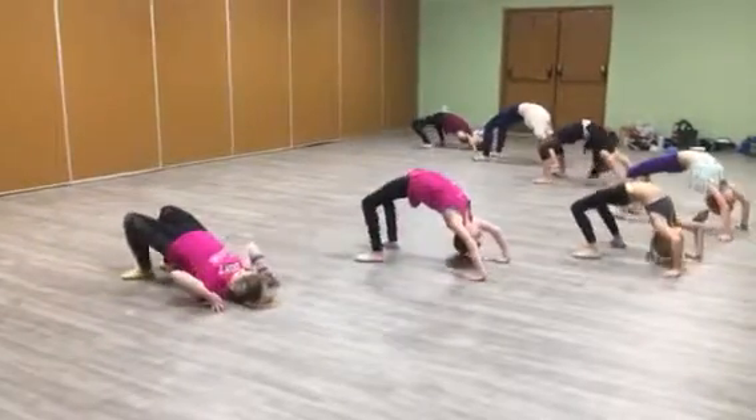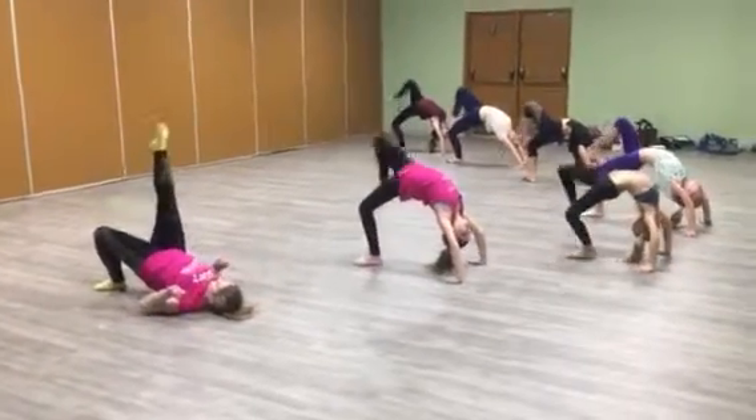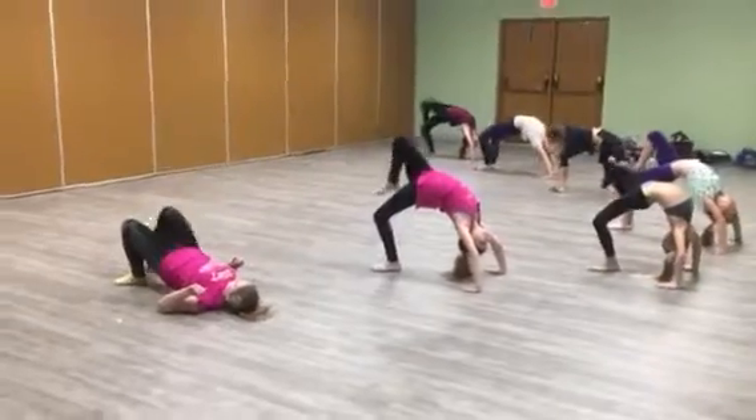Ready, go. 5, 6, 7, 8. In 1, 2, up 3, 4, down 5, 6, 7, 8.